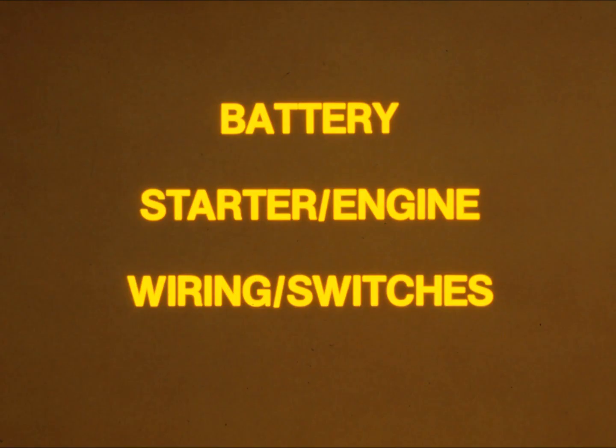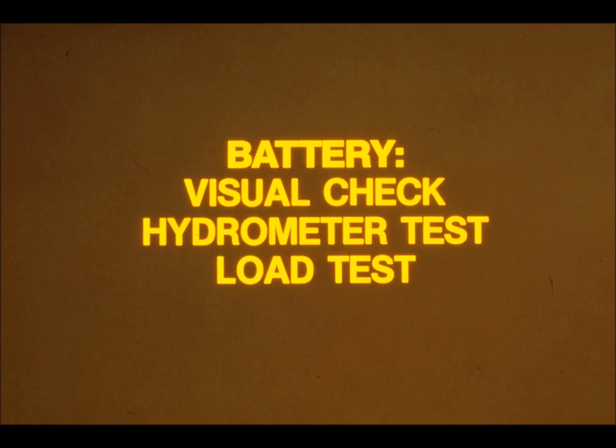If the starter motor doesn't engage or turn at all, the problem is probably in the starter motor itself. By doing those two simple tests — checking battery voltage and running a jumper cable to the starter — you've narrowed your problem down to one of three areas: the battery, the starter motor drive or engine, or the wiring and switches between the battery and the starter motor.